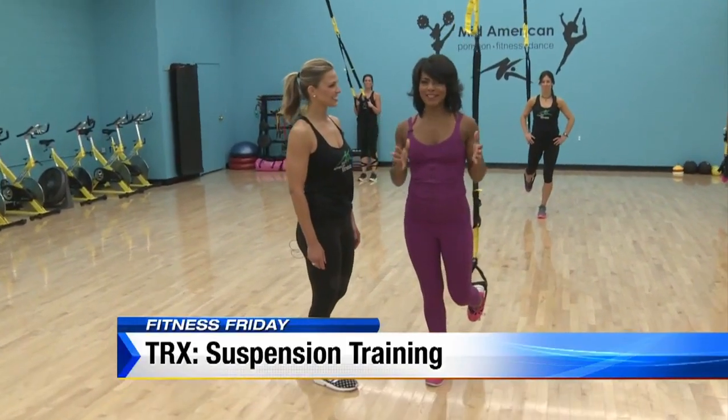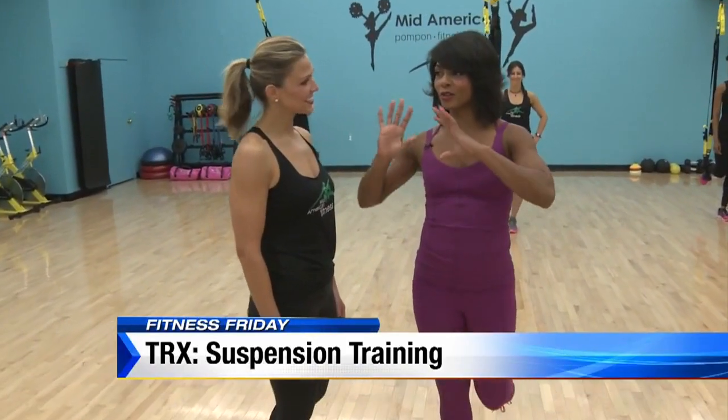We're back at MidAmerican Fitness with Erica, and TRX is really for everybody — any age, anywhere, whether you're an athlete or just at home. TRX, of course, is this rope behind me, and this is a little more advanced this time.